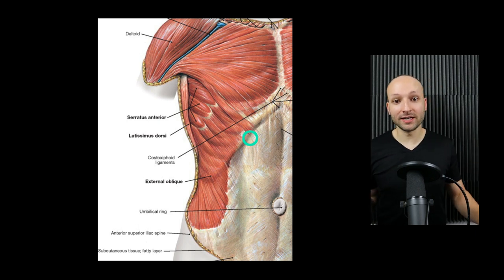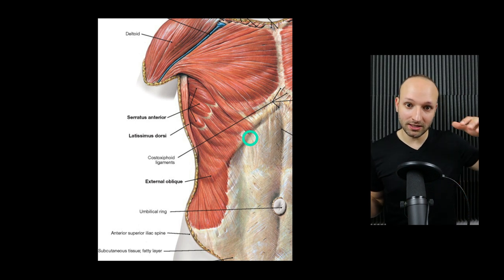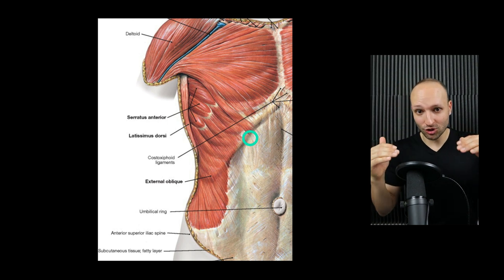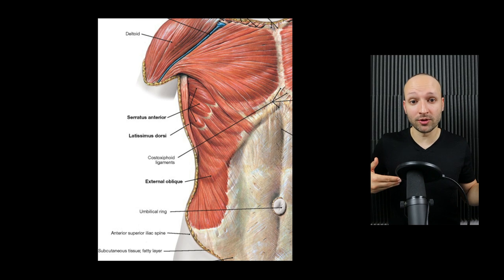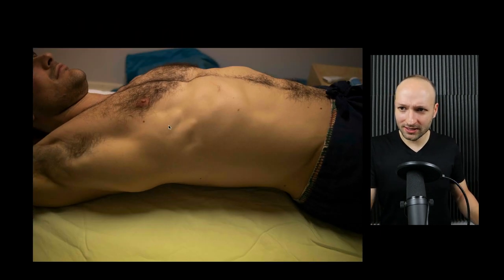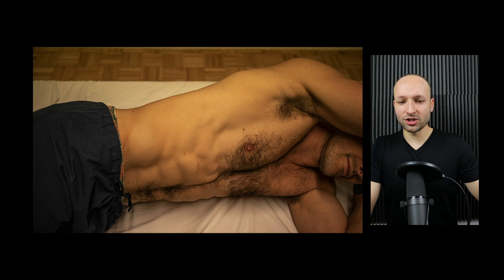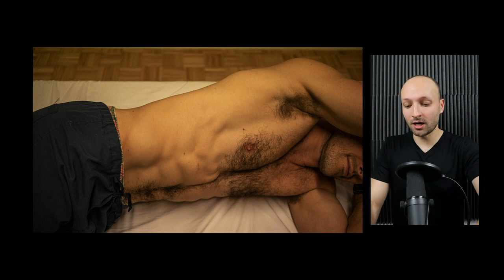As far as landmarks, this is called a serratus anterior plane block. The latissimus dorsi is superficial, and then you find the serratus anterior — you're injecting between the two. You go at about the level of T4 through T6, or right around the nipple level, then go laterally until you find that serratus. For patient positioning, it's better to have them lay on their side so you can get much better ergonomics.